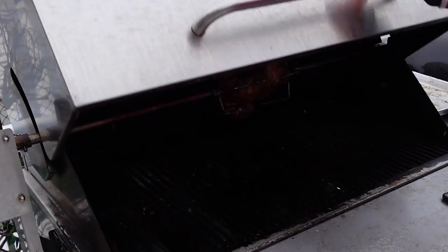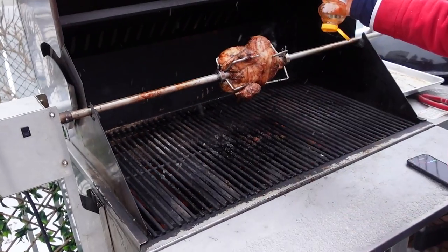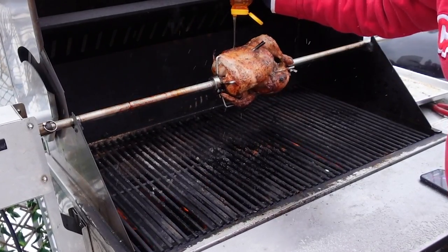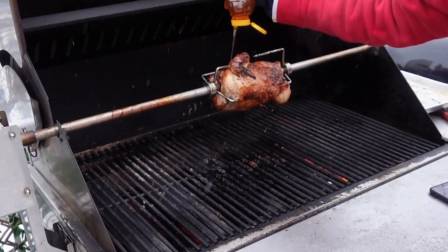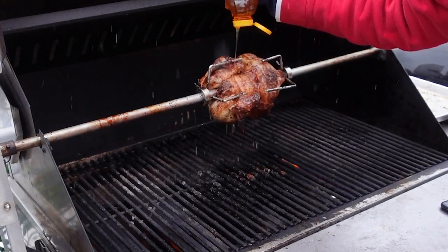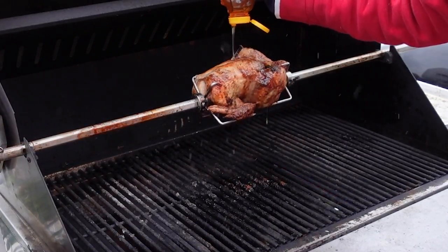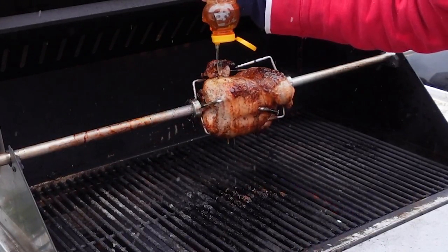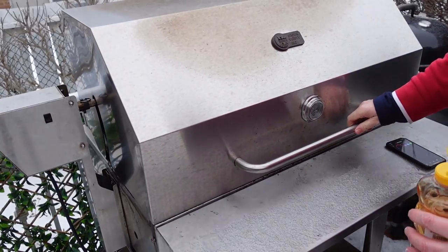Look at that chicken on the spit — amazing! Now I'm going to add the honey as planned, with the heat turned up. I'm keeping the heat off directly underneath the bird so I don't get flare-ups and those big ugly black burns — that doesn't add flavor. I'm putting a nice generous amount of honey on; some's dripping off but a lot is just sticking in. It's going to be a sticky bird — that honey's just going to roast right on.